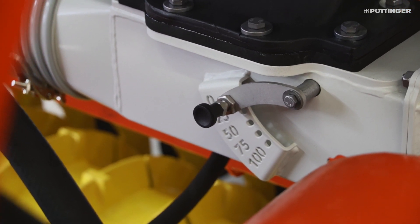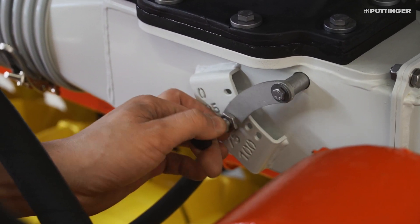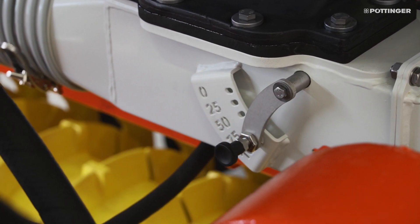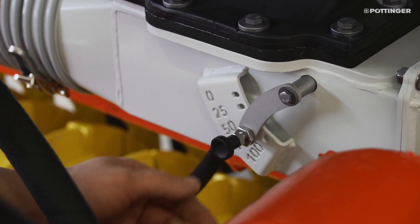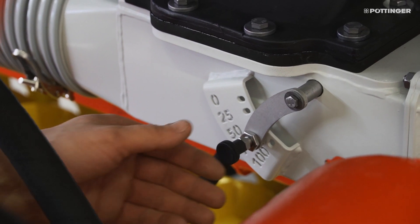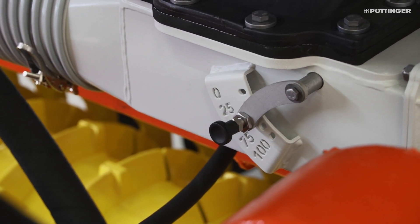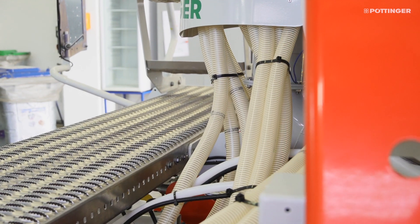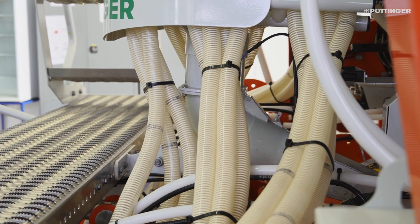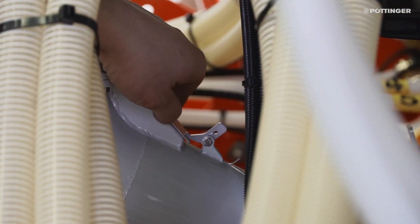In addition to the modifications on the seed coulters, the separation system also needs to be adjusted in terms of airflow. The air distribution flap is located underneath the seed hopper and divides the airflow to the metering wheel and the separating elements. The settings are as follows: for purely precision seeding, 100%; for precision seeding plus companion crop, 75%; for precision seeding plus fertilizer application between 100 and 200 kilos, 50%; for precision seeding plus fertilizer application over 200 kilos, 25%; for purely conventional drilling, 0%. When changing over to precision seeding, an additional setting for the air distribution flap is adjusted below the distributor head in the seed tube to allow excess air to escape. This flap should be closed for conventional drilling and open for precision seeding.